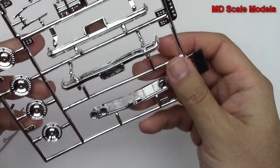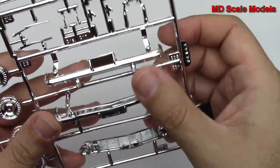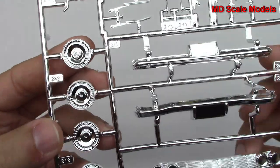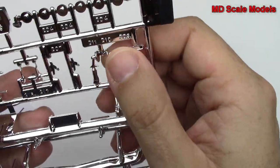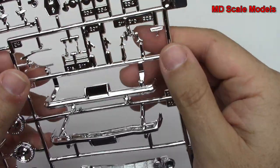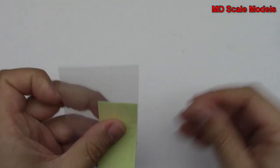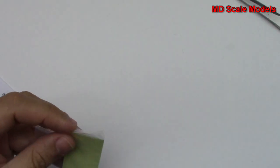Let's have a look at our chrome parts — fairly well molded. We've got our front grille and then our bumpers, some hubcaps, and additional wheel parts here. Windshield wipers and mirrors, some other accessories for the body — there's our rear view mirror.